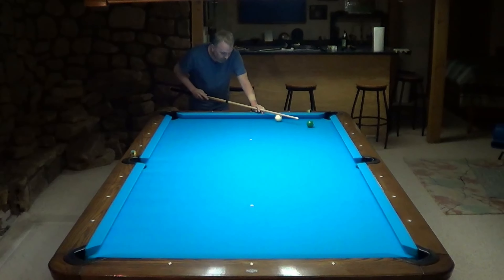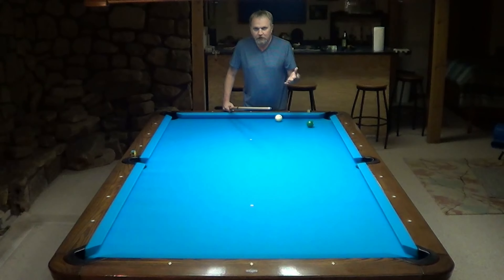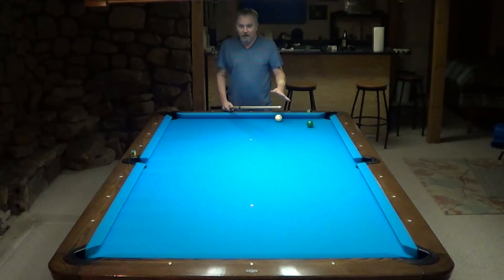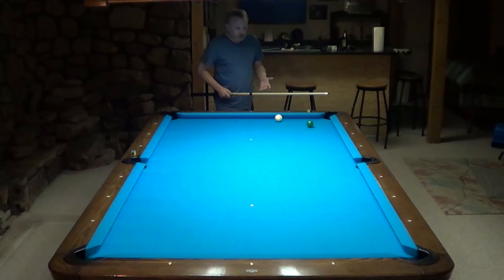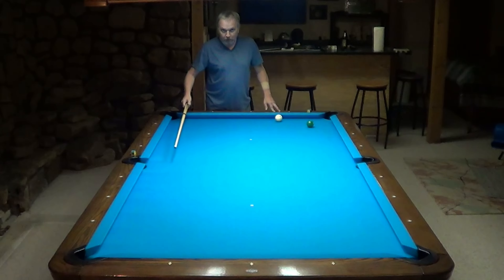When I start getting into this area here, the banks are just so picky and very susceptible — even the slightest little bit of change in English and things like that, the cleanliness of the balls makes a big difference. This ball being close enough to this rail is probably going to be sliding, which is going to make it want to come up short. Usually if I have a shot like this, I'm going to make a little adjustment, either with English or with cut, to try to open the bank up a little bit more.